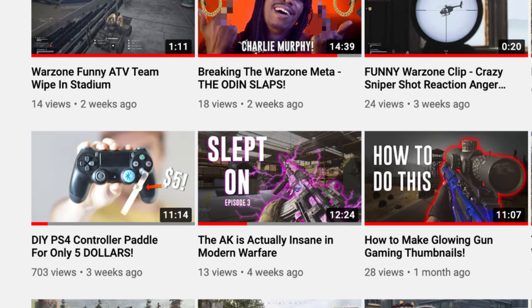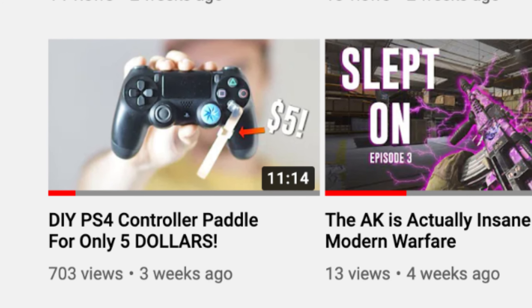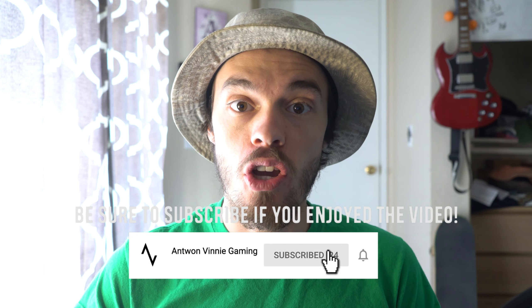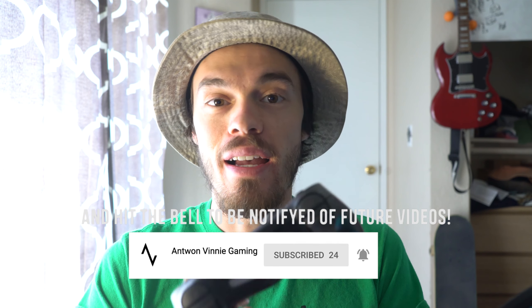One month ago I dropped a video called DIY PS4 Control Paddle for $5, and since that time it's gotten about 700 views and tons of feedback from you guys. Thank you so much for that. Today I'm here to recap my one month using the DIY PS4 control paddle.